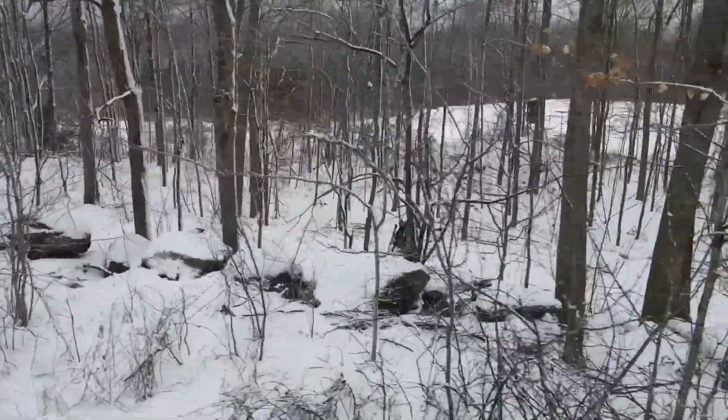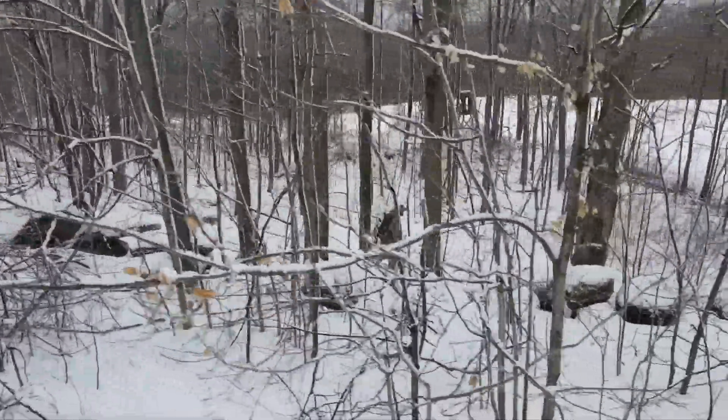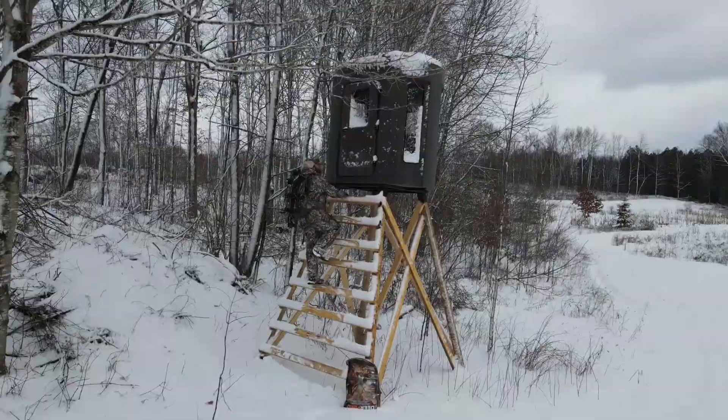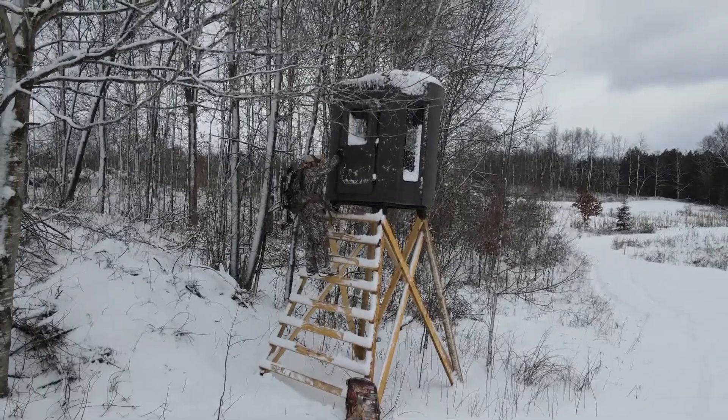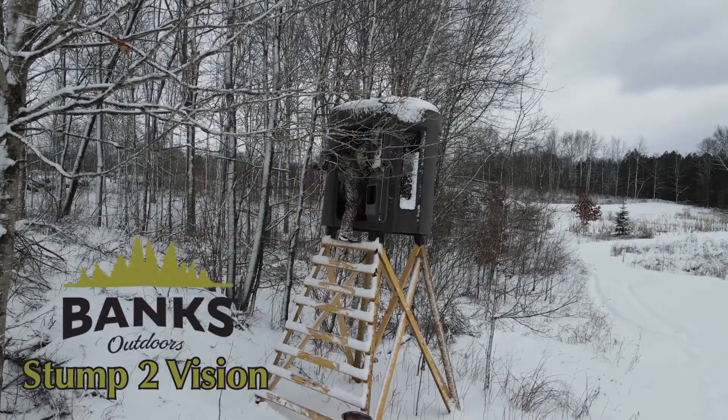The only thing on your mind is if the wind is right. Can you withstand the cold hitting you in the face until he makes his appearance? That was until now. Let me introduce to you the Banks Stump 2 Vision.